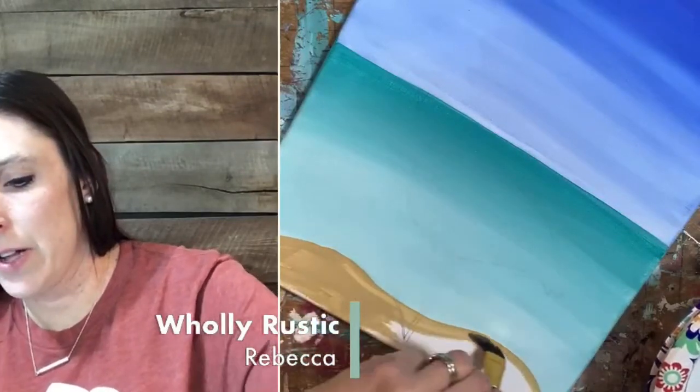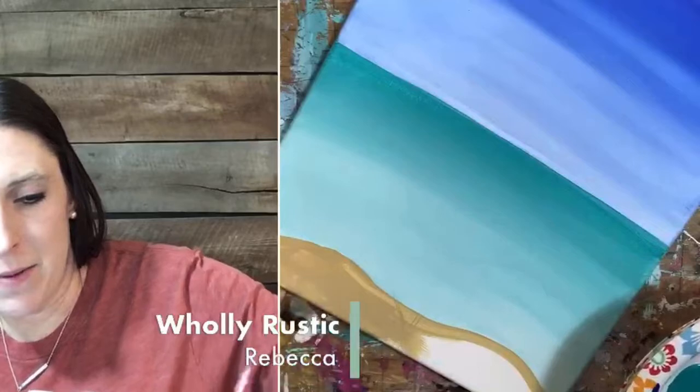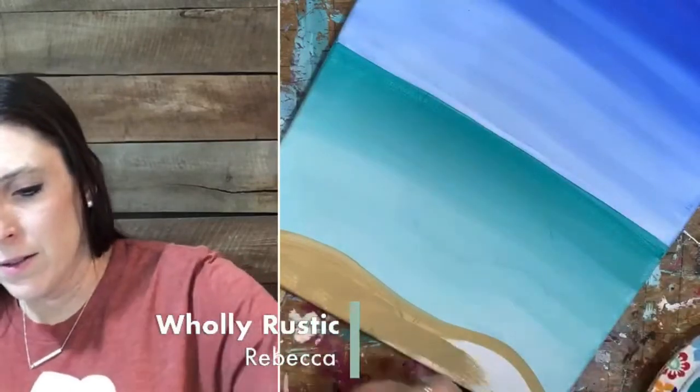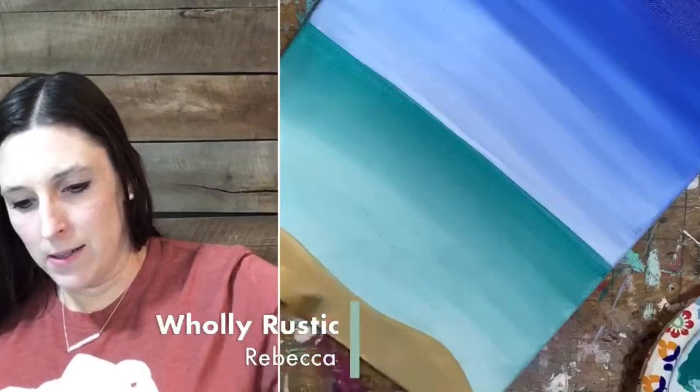We're going to do the khaki color on the shoreline here — the sand. Just a straight tan or khaki, whatever color you're using. Just paint it here at the bottom where you had that line. Just follow that along — khaki all across the bottom. We have our sand. We are almost done with the background.